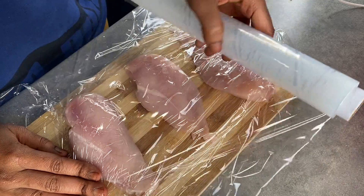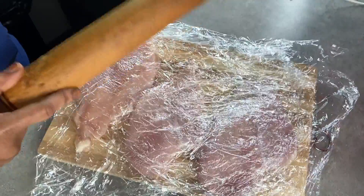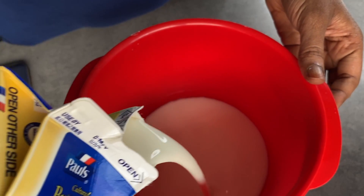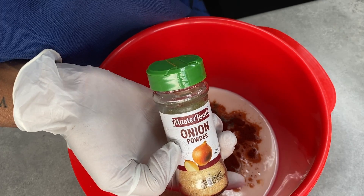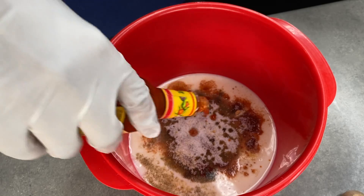I started off by washing my chicken — you don't have to do that, it's optional, but I just prefer to wash my chicken. Now in your bowl you're going to add your buttermilk, black pepper, paprika, onion powder, salt, and hot sauce.